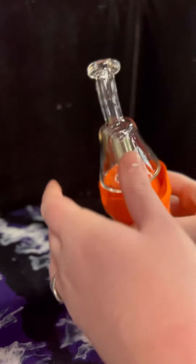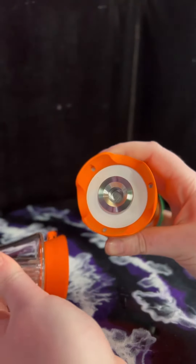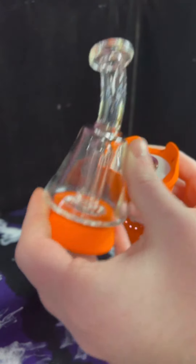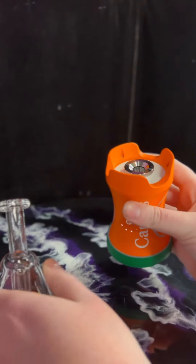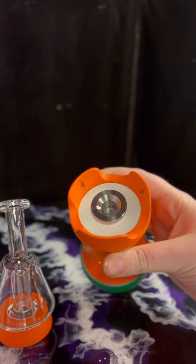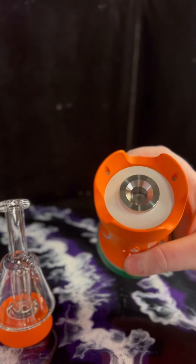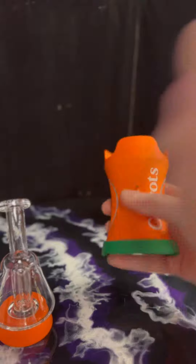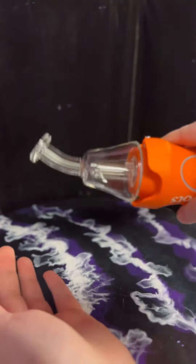Next, pull the top off — that is where your product goes, right in your atomizer. This is your bubbler; fill this with water first. Then fill it with your product — just a little bit should do, you don't need to fill the chamber. Once you've done that, it magnetizes right back on there, nice and strong, and it's not going to fall off.